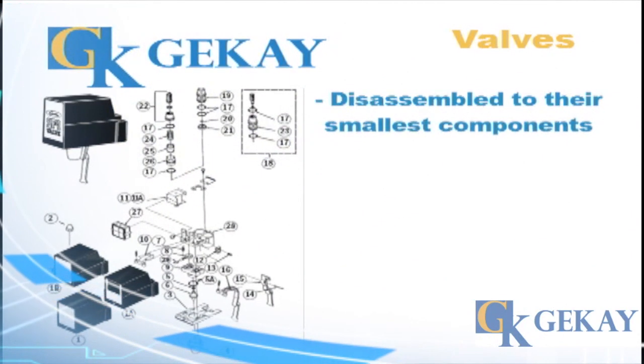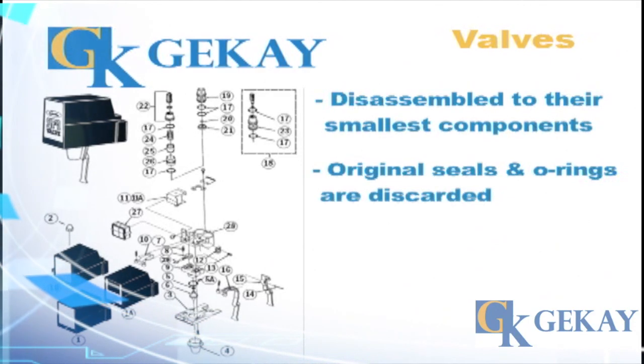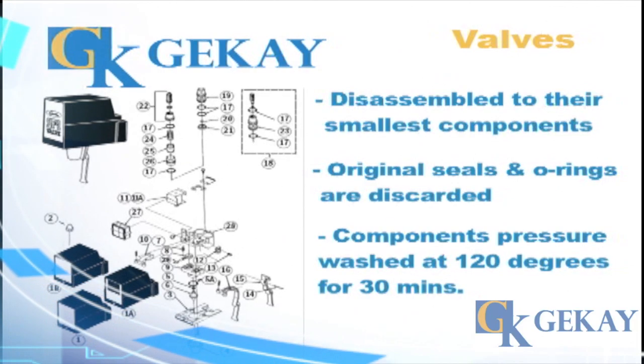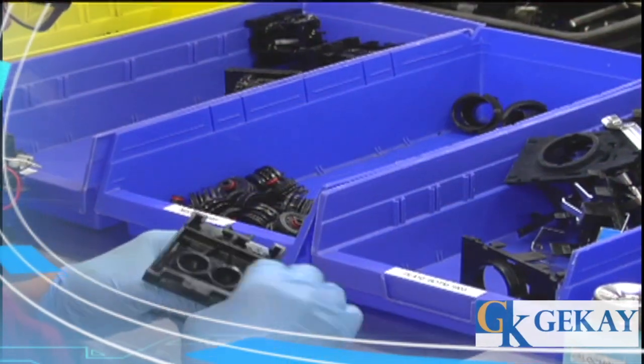Valves are disassembled to their smallest components. Original seals and O-rings are discarded. All components except solenoids are pressure washed at 120 degrees for 30 minutes. Solenoids are hand detailed and bench tested for continuity.